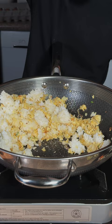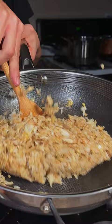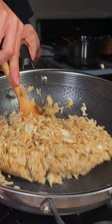We'll add in some soy sauce and season with salt and pepper. Varnish with some green onions and enjoy. This is absolutely delicious.